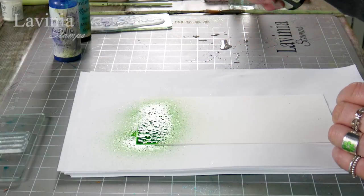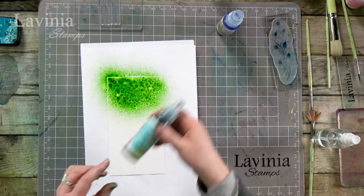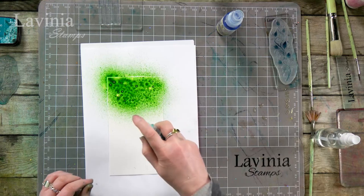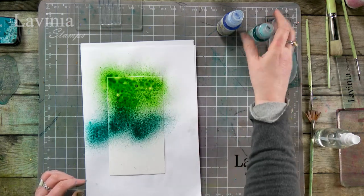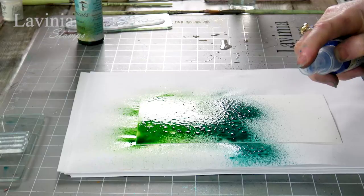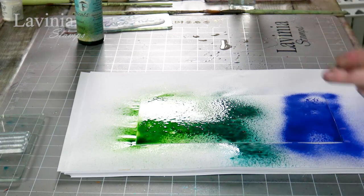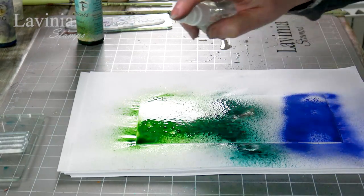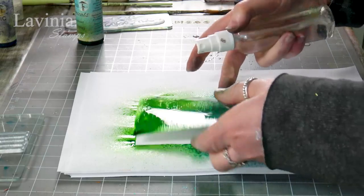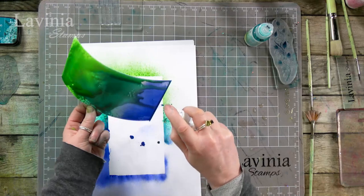The mica in this is super, super fine. Let's move on to the kingfisher and now the periwinkle. I'm going to use our water and let it do its own thing.